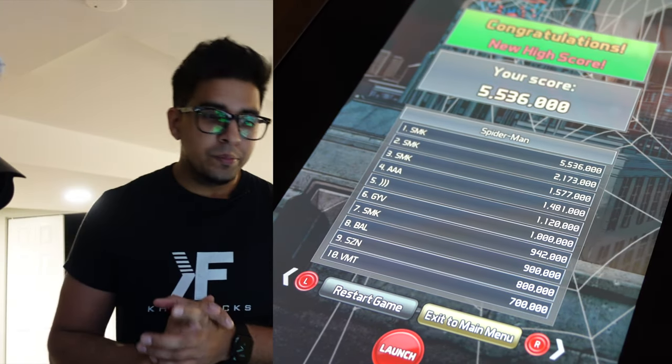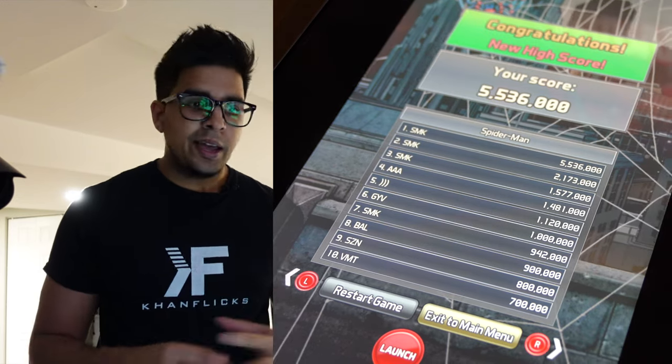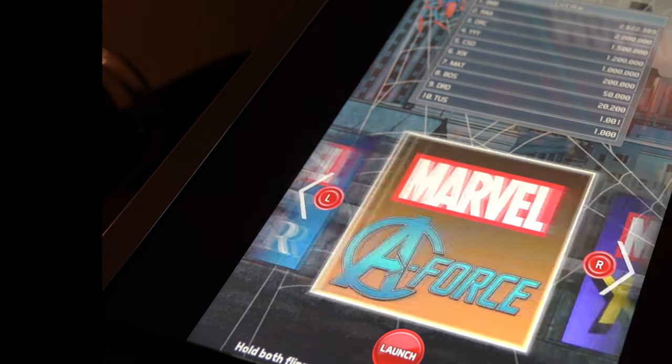It was actually a lot of fun — I really enjoyed that game a lot. It's definitely very unique and has a lot of quality playback value. Moving on, let me show you some of the other games in here.